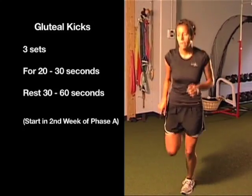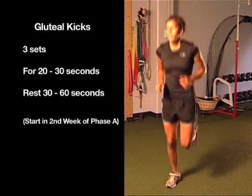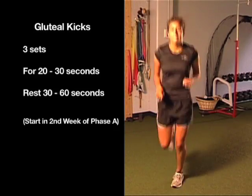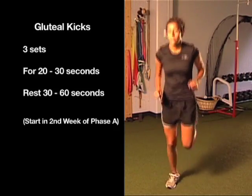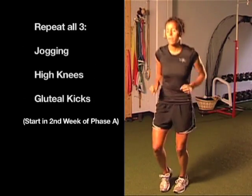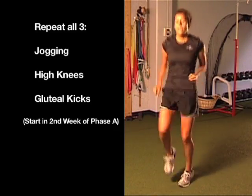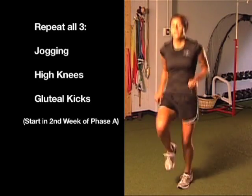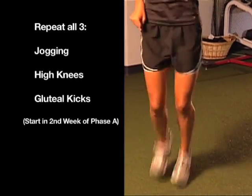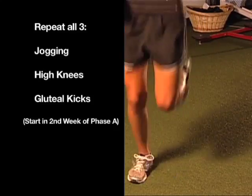Then we move into gluteal kicks, which gets the hamstrings involved. As we've discussed, the hamstrings are very key at stabilizing the knee and protecting that new ACL. Once she's run through that for 30 seconds we go right back to jogging in place, then back to high knees, and then lastly into the gluteal kicks. We usually run through those twice, each one 30 seconds at a time.